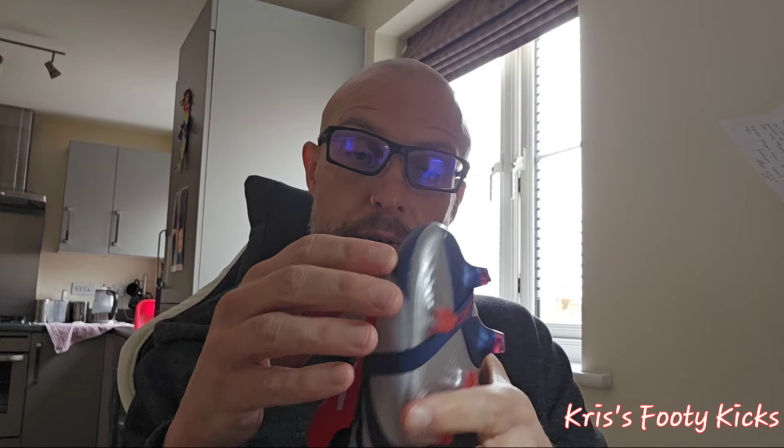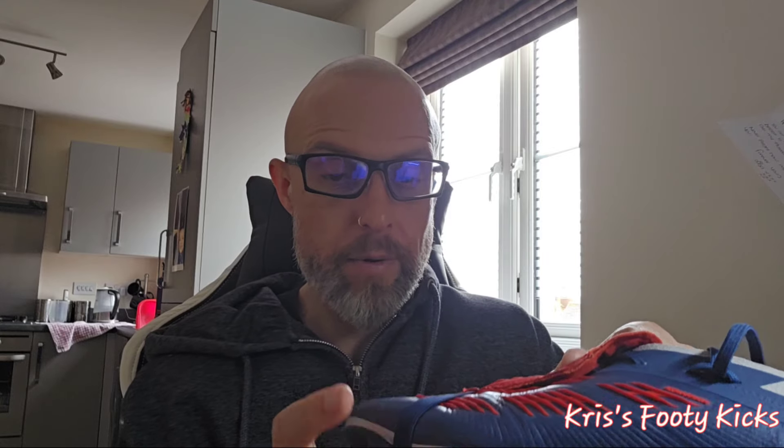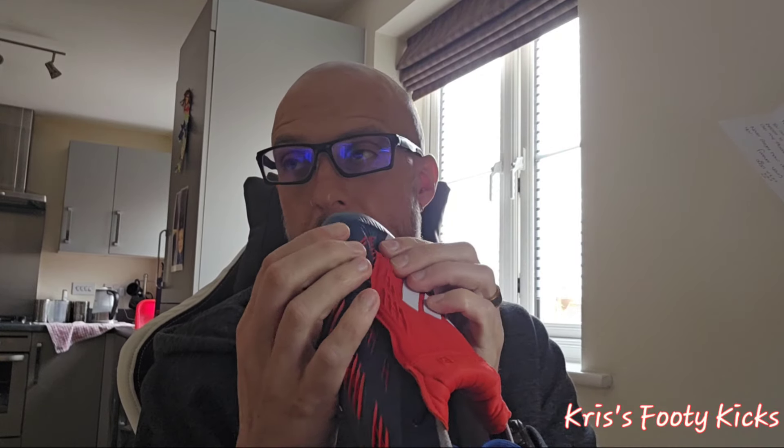This boot is different from the normal Predators that have been released recently, basically down to the fact that you have a lovely soft leather upper. It's the same leather upper used on the Copa. I played yesterday for an hour and you can see already how soft and pliable it is just from literally one hour.